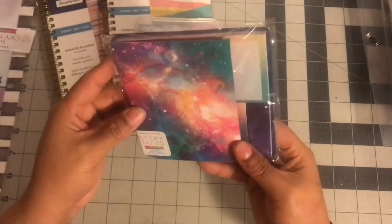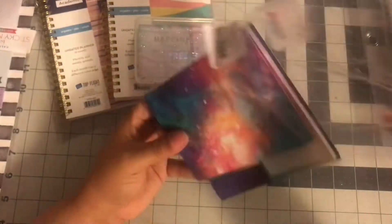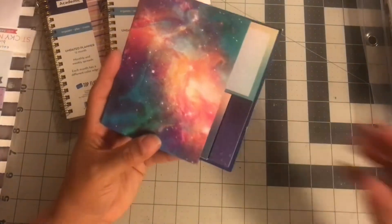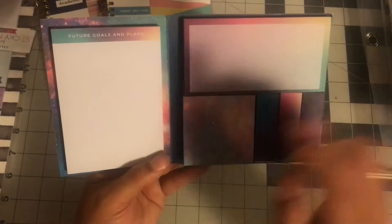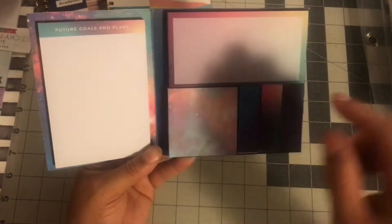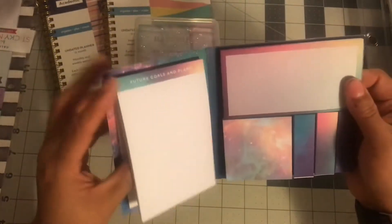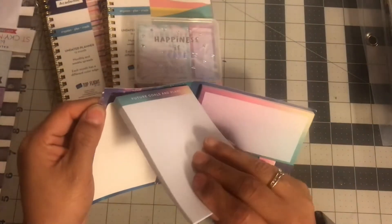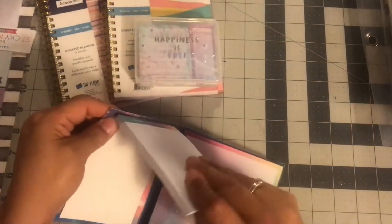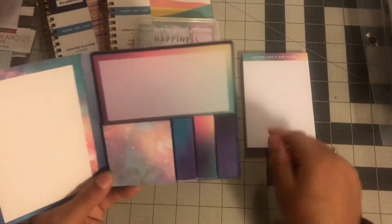They also had this space-theme sticky note book. This was like $3 something, and I was like, is it worth it or not? I couldn't open it in the store because it was sealed. Here's the little book it comes in — I don't like this one, but I like these other ones. So I guess it's okay. This pad will go for work, and then this I'll keep at home.